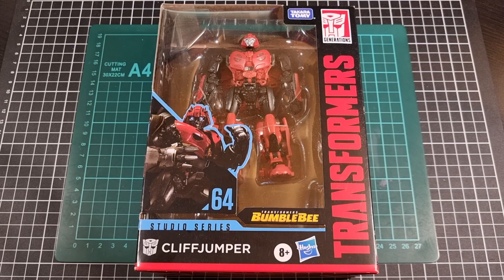Hey everyone, hope you're taking it easy and your day has been great thus far. For this video we'll be going through an unboxing and review of Studio Series Deluxe Class Cliffjumper.